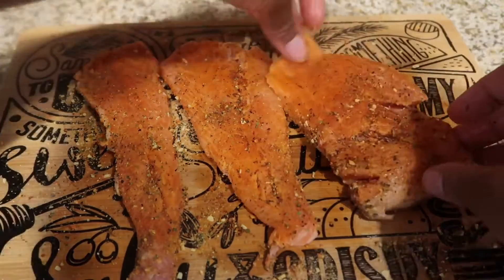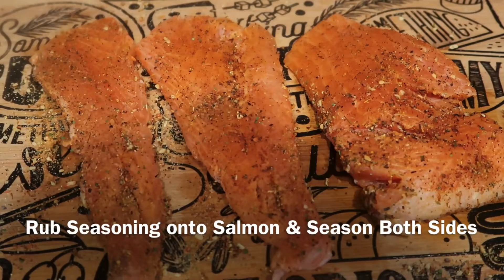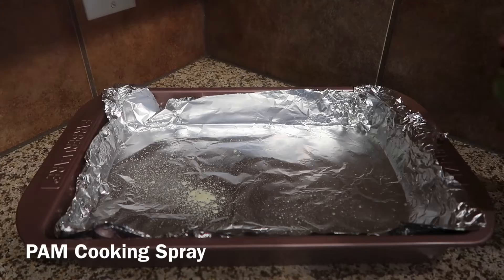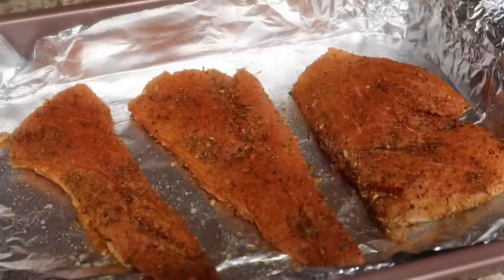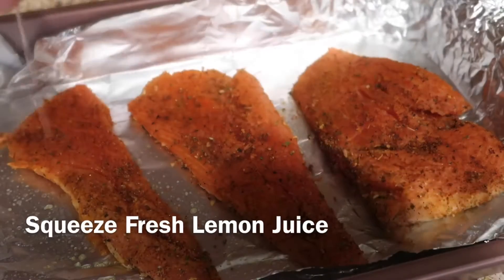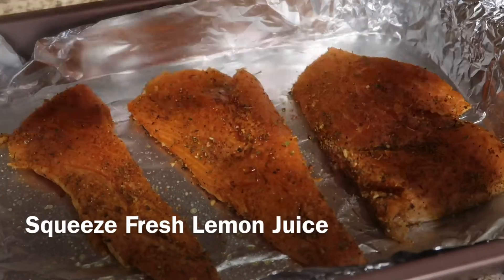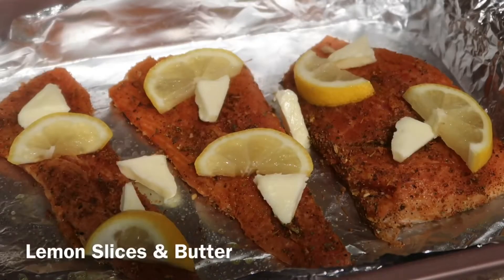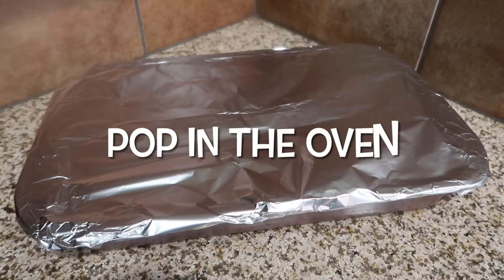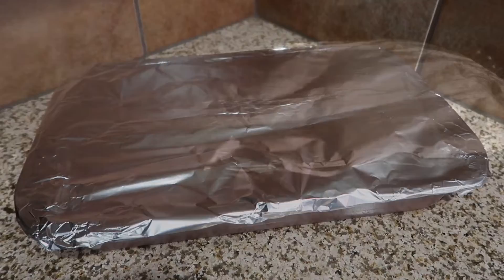Once you season one side of the salmon, be sure to flip it over and season the other side. Next, take a baking pan or dish and spray a little bit of PAM cooking spray, then add your salmon. Squeeze some fresh lemon juice over the salmon, add a few pieces of butter, and then add some slices of lemon. Cover your baking dish with aluminum foil.